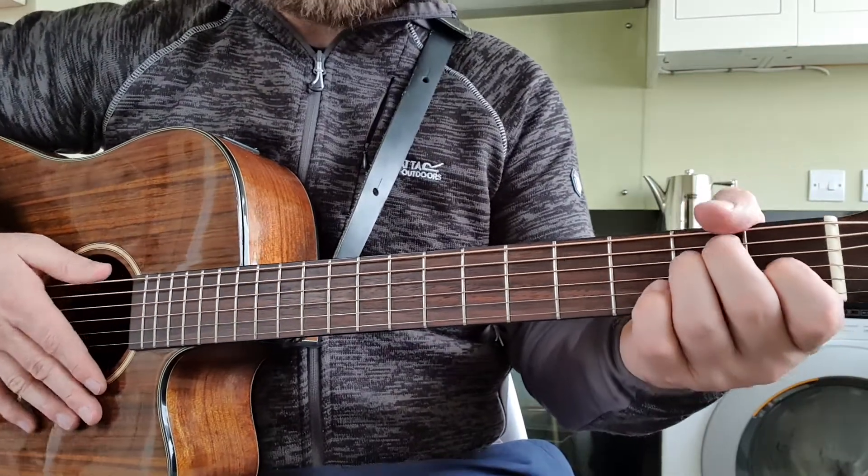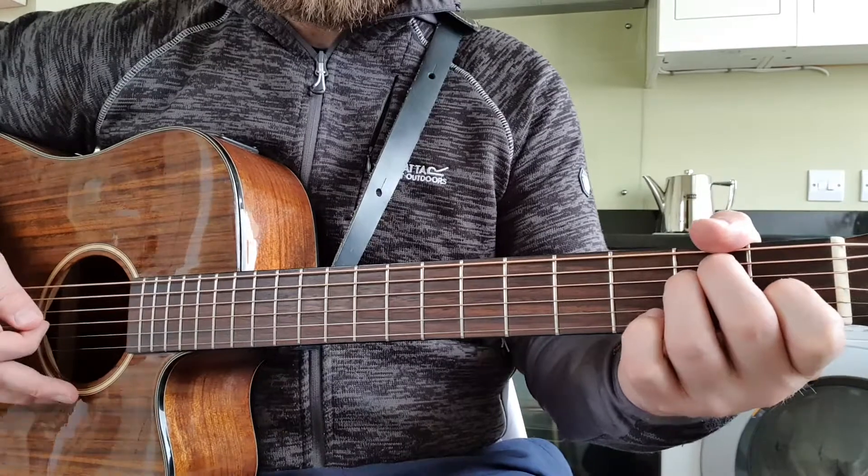So only two chords. The strum pattern I use is down, down, up, up, down, up.